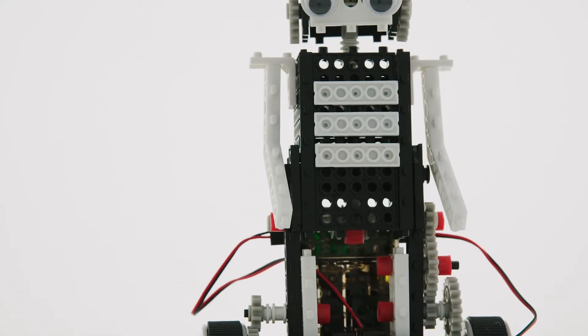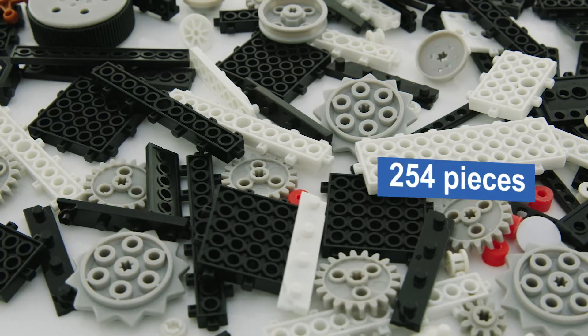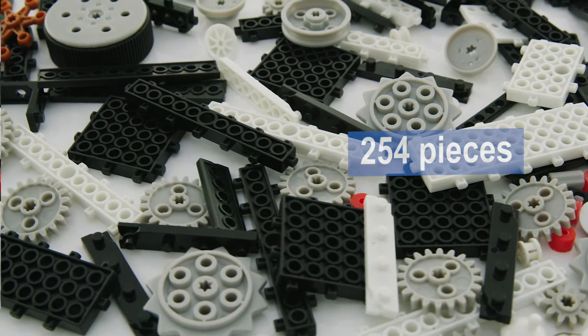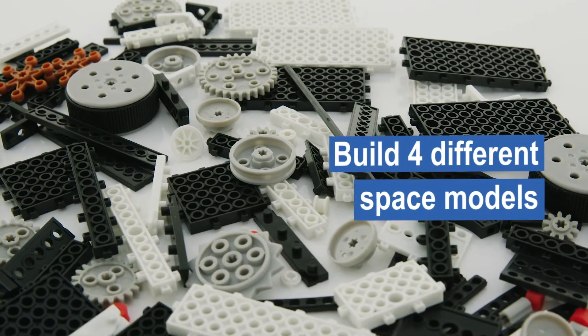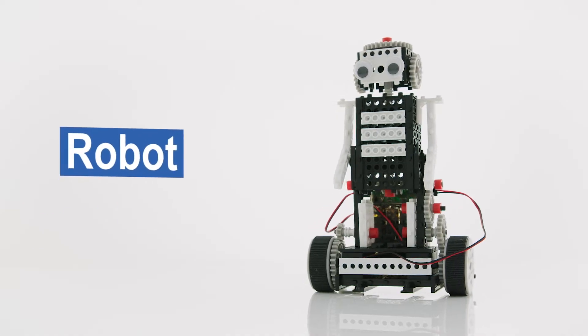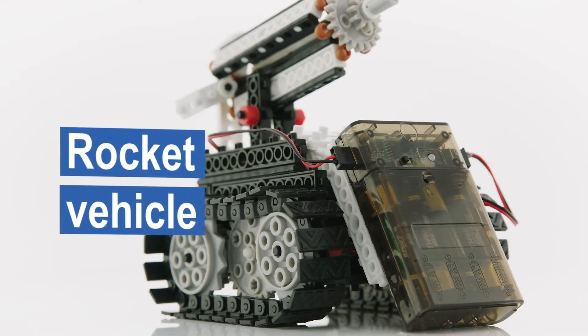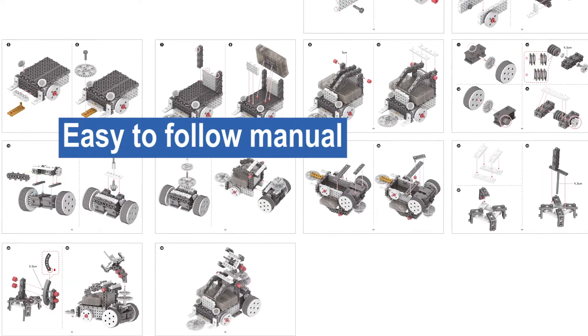Explore the cosmos with our Remote Control Space Vehicles Building Kit. The kit contains 254 pieces in order to build four different super fun space models, including a robot, lunar rover and rocket vehicle, with an easy-to-follow manual showing step-by-step how to build each model.